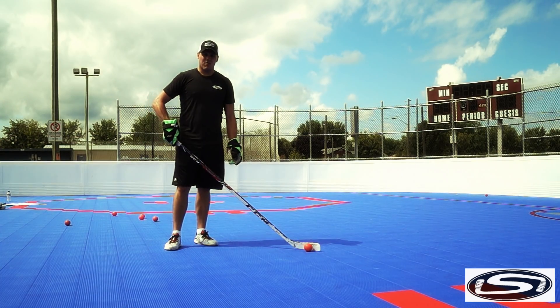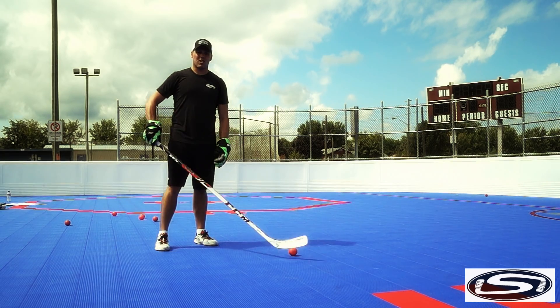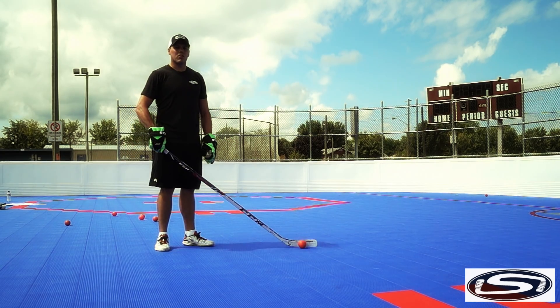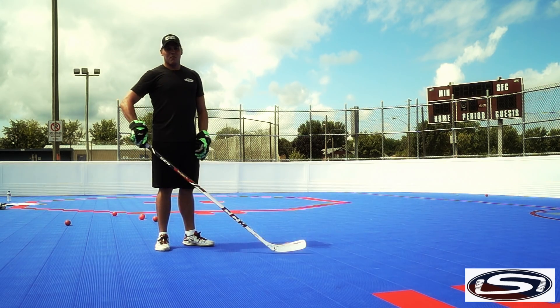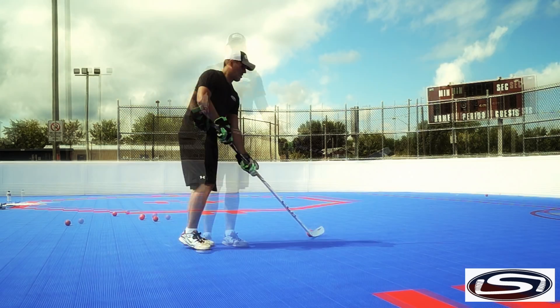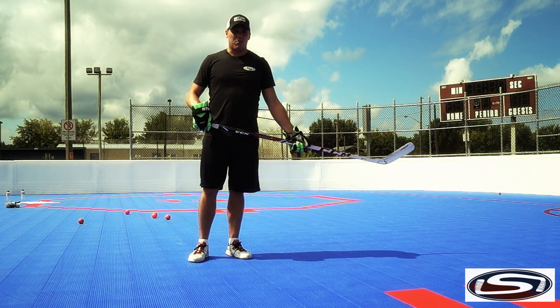That's it for us here today at BHI Brantford with Stick Skills. Thank you for watching all the skills we've developed. Remember, shooting accuracy is supposed to be fun and you've got to practice every day — be like that kid and shoot on your mom's dryer. Be sure to visit us at ballhockeyinternational.com for all videos, league information, and product information.